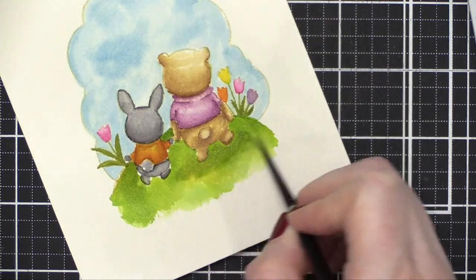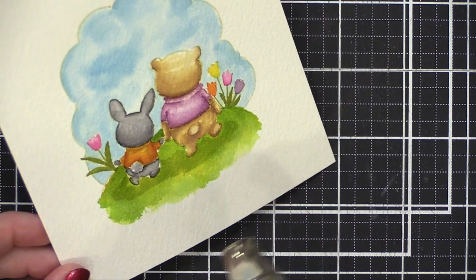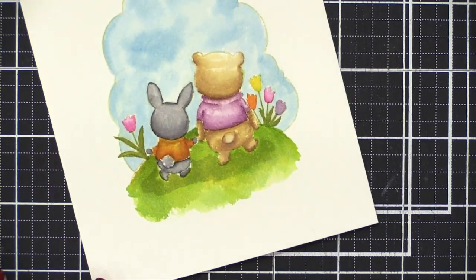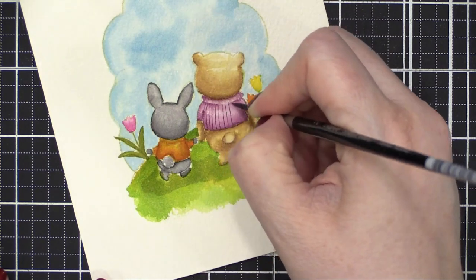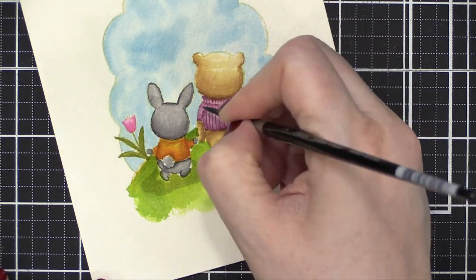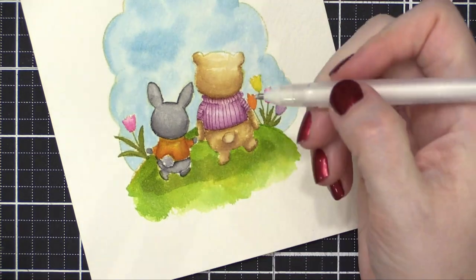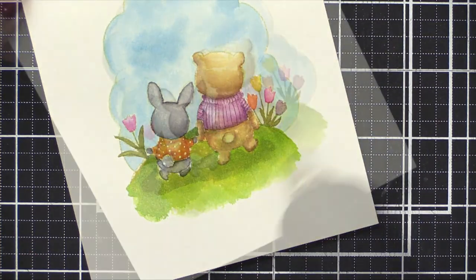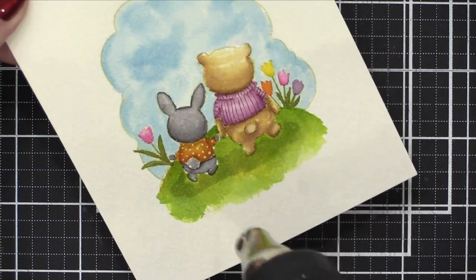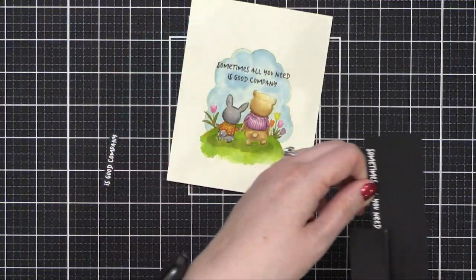We're almost done — just going to add a little bit of a shadow. I'm using some more Peeled Paint to add a hint of shadow underneath the bear and bunny, then hitting that with my heat tool. I'm adding detail onto the shirts using the very tip of that number two round brush to put on some stripes using more Seedless Preserves. Then I'm going to grab a white gel pen and put dots onto the bunny's sweater. It looks so cute and playful.